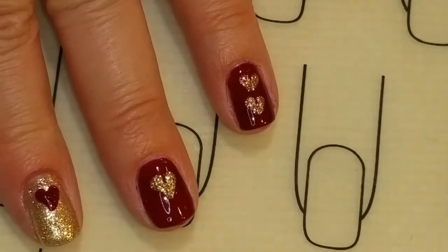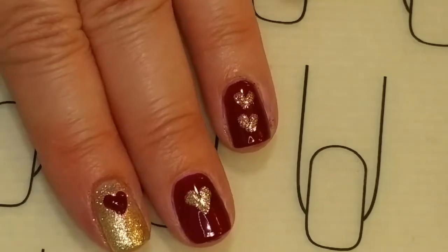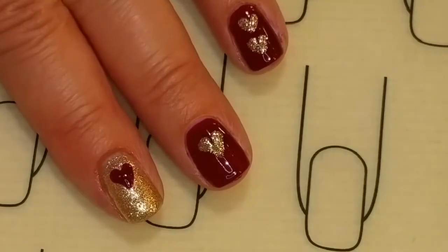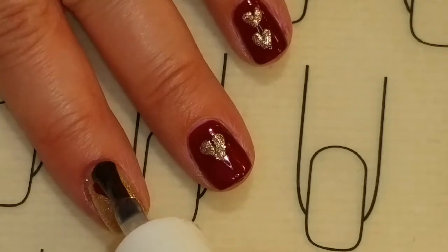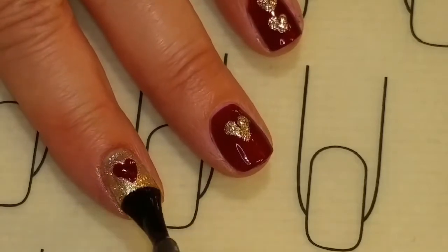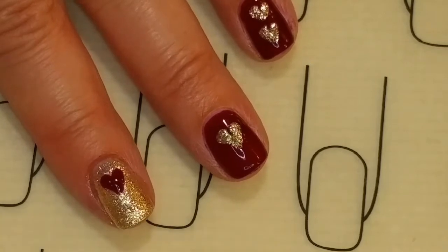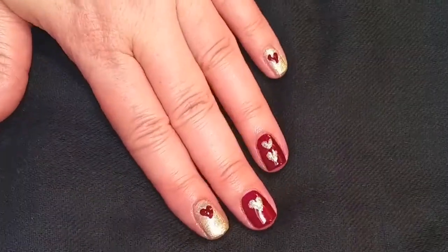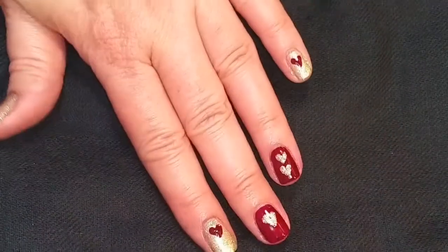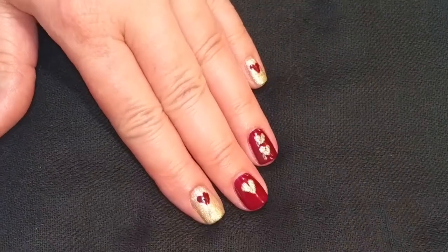And we're going to cure and add the shiny no-wipe topcoat. Now we have those cured and it's time for the no-wipe topcoat. Brush that over and we'll cure that and come back. Here's the finished look — I completely love this. This is so much fun and I love these nail polishes.